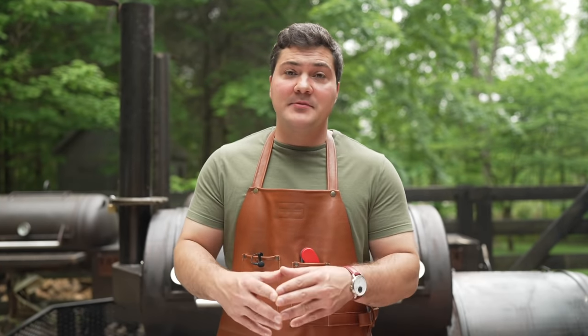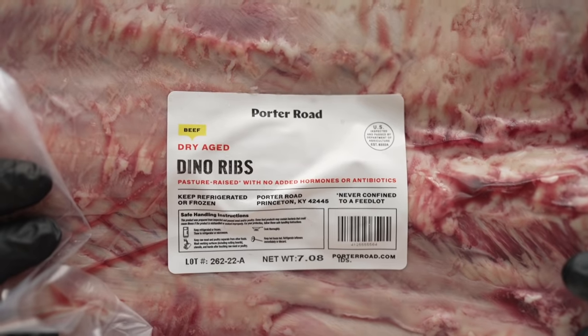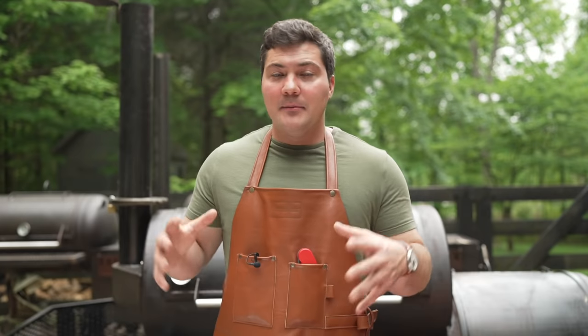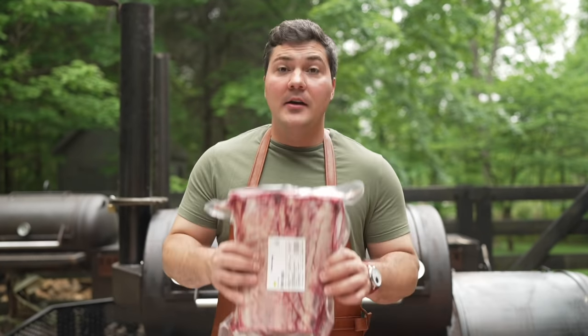Before we jump in, it's really important that we talk about the ribs themselves. You have to get beef short ribs — sometimes they're called dino ribs. What you don't want are beef back ribs or the four-bone ribs sometimes called short ribs or chuck ribs. What you want is the three-bone humongous beef ribs.